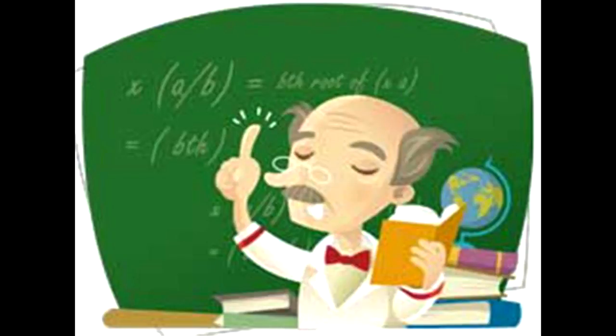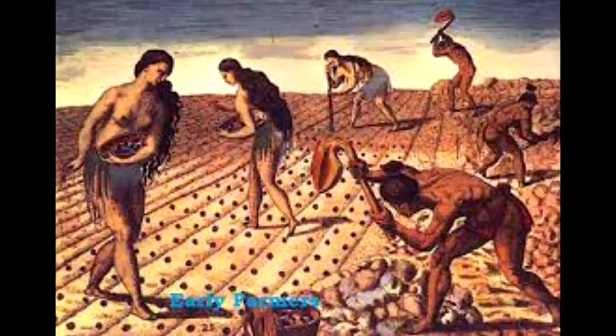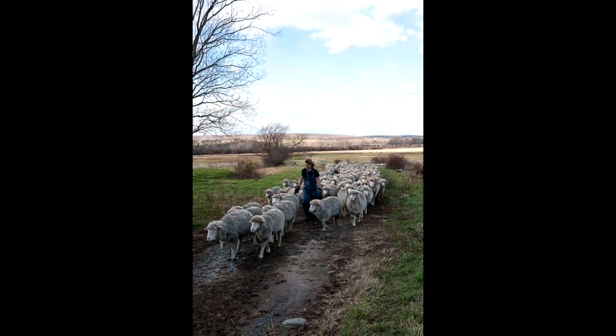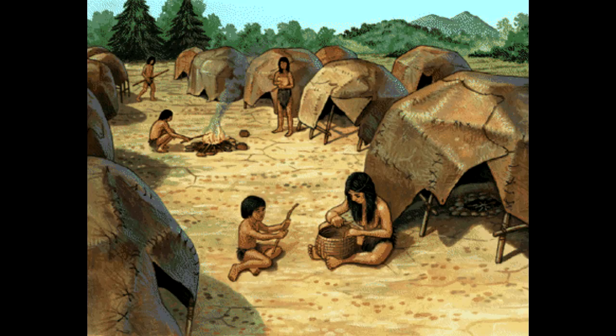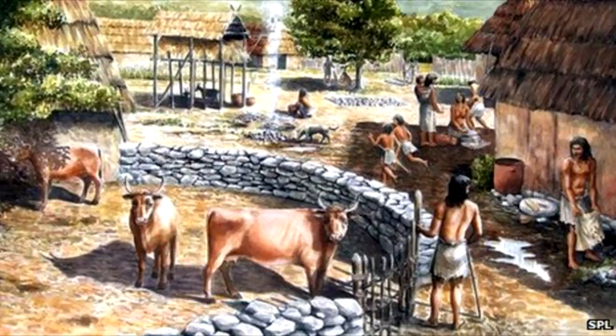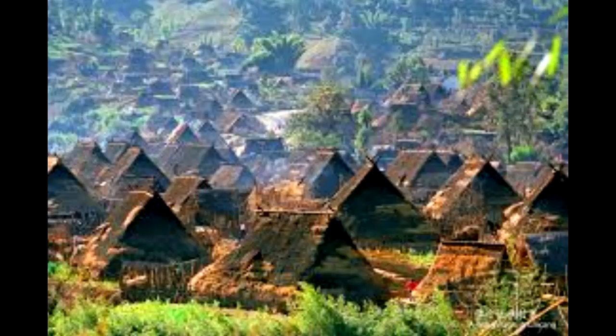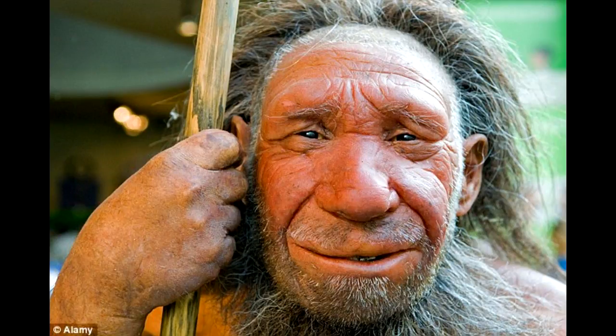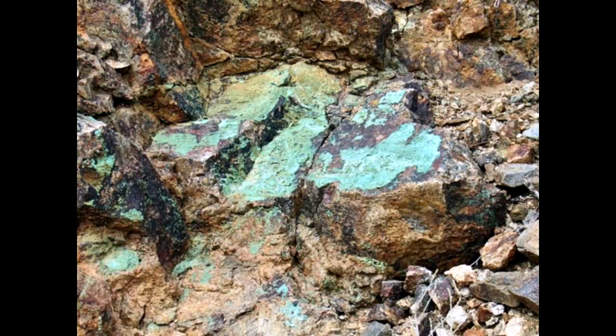Approximately 11,500 years ago, some bright member of a tribe discovered that planting a seed in the ground would grow food where they were. Because of this, humans became anchored to a spot where agriculture was developed, and because they stayed in one spot, herding was also developed. Family groups staying long-term started building dwellings and corrals. By the 11,000-year mark, developing villages was in full swing, and some herder with good eyes discovered copper outcroppings, ushering in the age of copper.